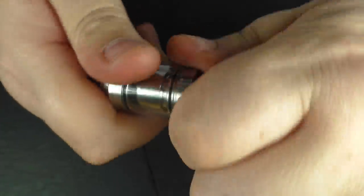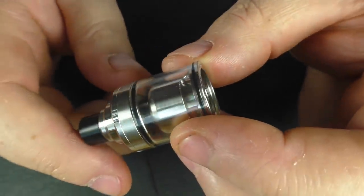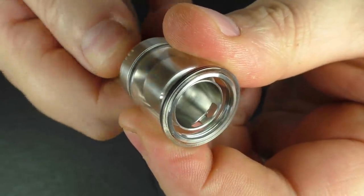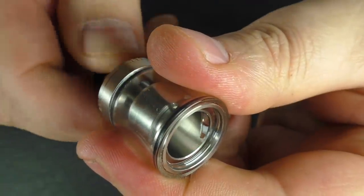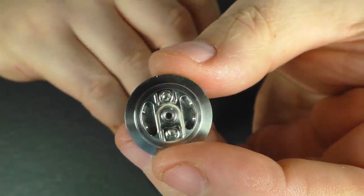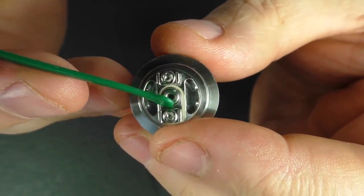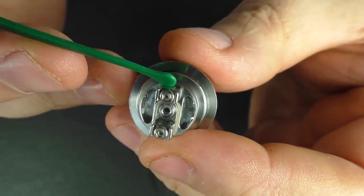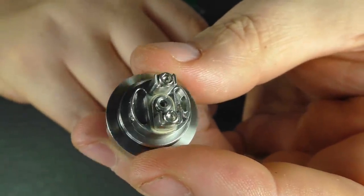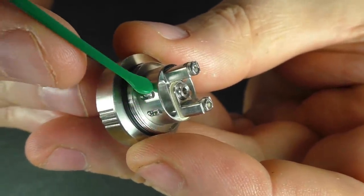If you want to access your deck, just unscrew the base like this and out it comes. You do have a glass tank here — it doesn't come with a spare glass tank, which would have been a nice to have. Inside is your chamber, and I'm spinning this bit here which is moving that section to adjust your juice flow control — yes, you can turn it right off. The deck is fine, I have no real issues with it. You can see there's your air hole — that's the 1.5 I've got in just now. You've got your screws here and the wire is going to get trapped really well. You've got wells on either side and the juice is going to come through the holes there.